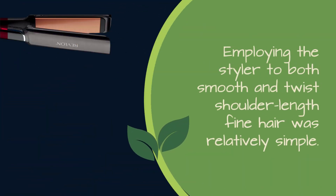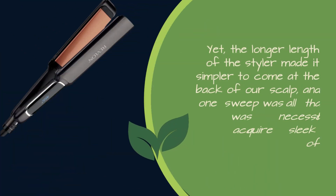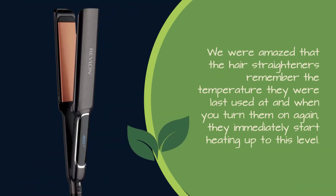Employing the styler to both smooth and twist shoulder-length fine hair was relatively simple. The plates slide easily through locks, although the blunt end of the hair straighteners precluded us from getting as near the roots as we wished. Yet the longer length of the styler made it simpler to come at the back of our scalp, and one sweep was all that was necessary to acquire a sleek division of hair. We were amazed that the hair straighteners remember the temperature they were last used at, and when you turn them on again, they immediately start heating up to that level.